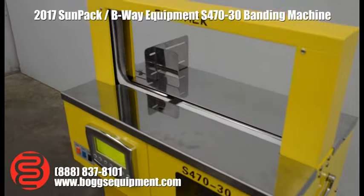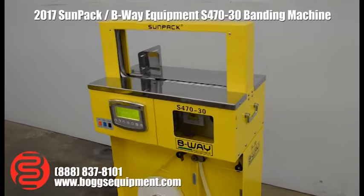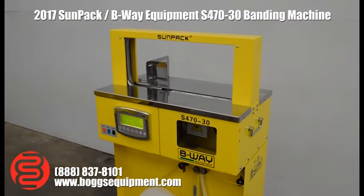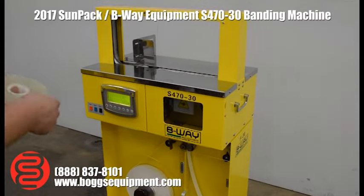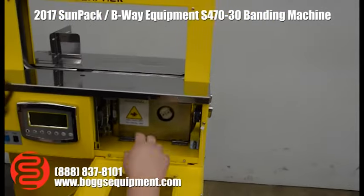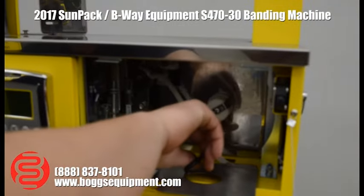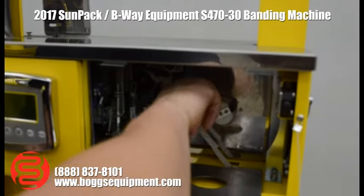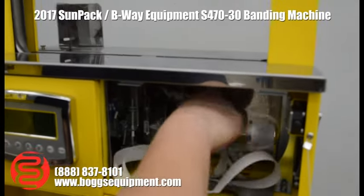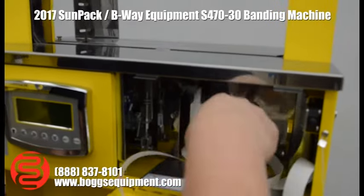Next, I'll show you it can run plastic as well. The machine is currently feeding off the feeder base with white paper coming through. We'll go ahead and snip that and pull the remaining paper out of the machine.